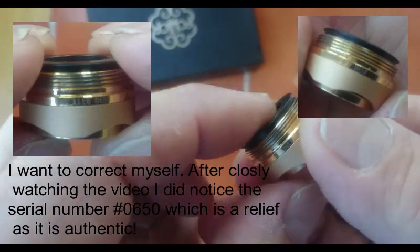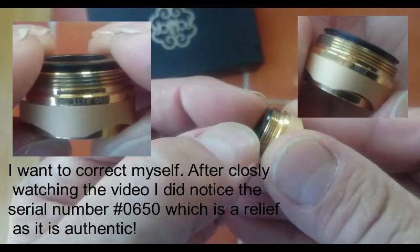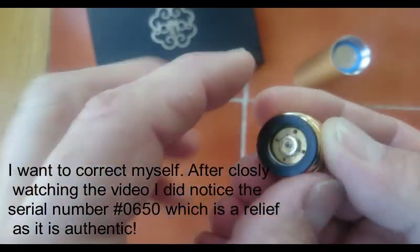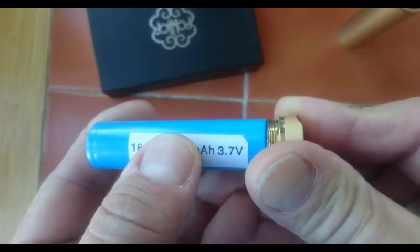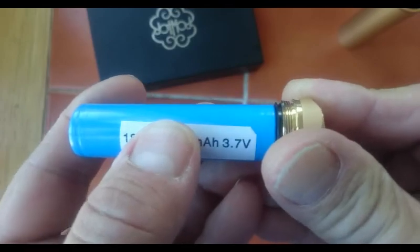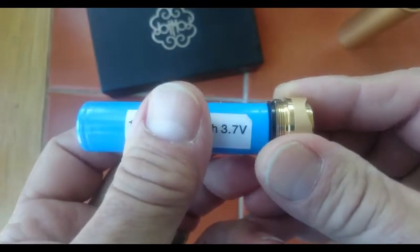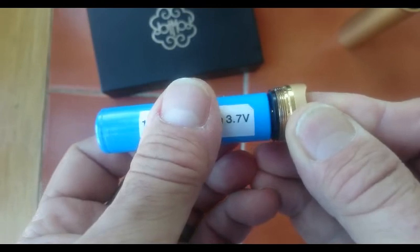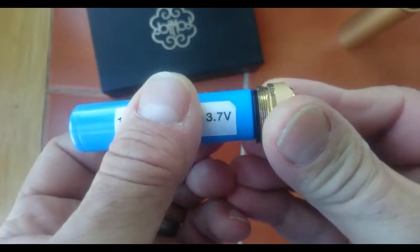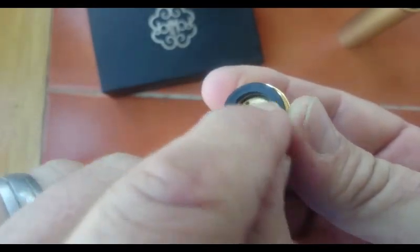The way this works is that even though the fire button is recessed, the dot mod design has this whole gasket floating. There's a spring around this gasket and a spring in the firing button. When the battery sits inside the mod, this helps eliminate the rattle you get from mech mods. They came up with this so it raises the battery and keeps it seated until you press the firing button, which then makes contact with the battery. Once you screw this in, it squeezes all the way down into the mod and keeps that battery from jumping.